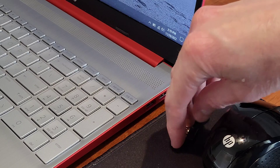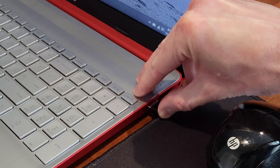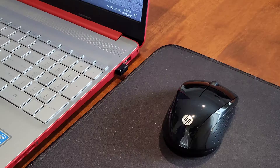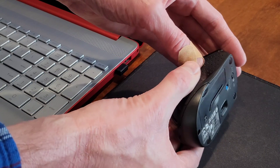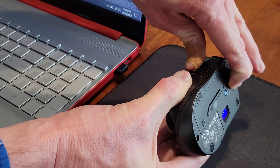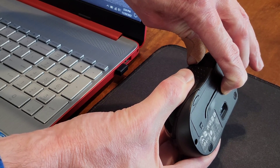Now we're going to take the wireless USB receiver and install it into one of the USB ports, making sure it's installed all the way in. Then we can turn the mouse over — making sure not to point the laser light at any living thing — turn the on-off switch to the on position, and then press and hold the connect button for three seconds.